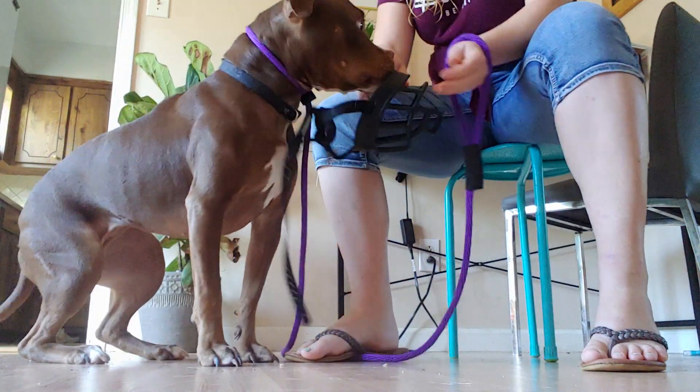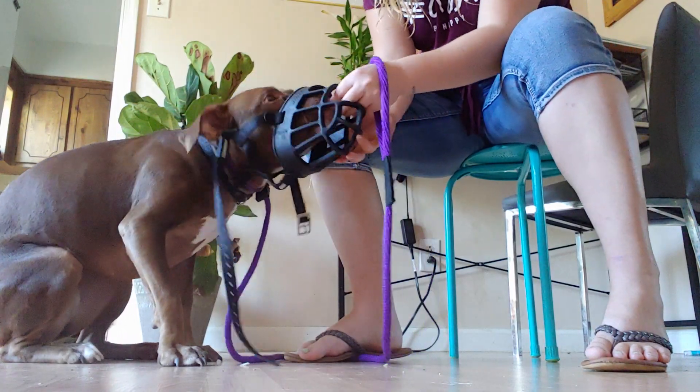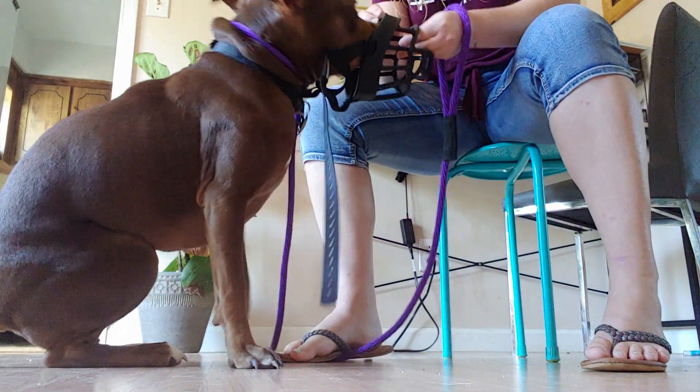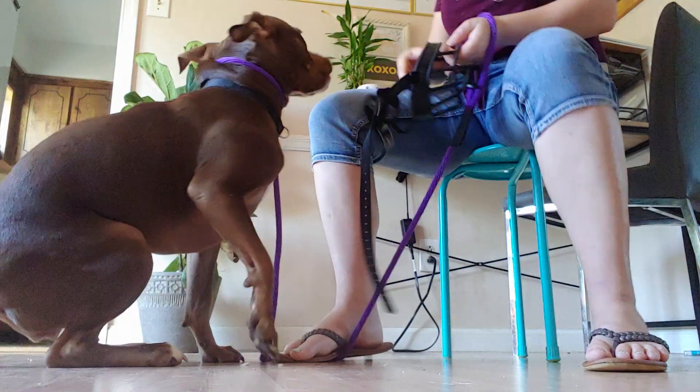This is her very, very first introduction with the muzzle, so it's going to look a lot more all over the place. It's not going to look like a perfect front-to-back thing, which is okay because most people who are starting this process aren't going to have a dog who looks perfect right out the gate.